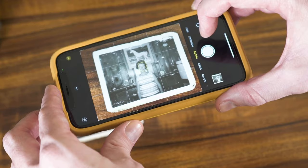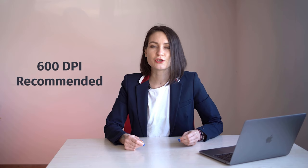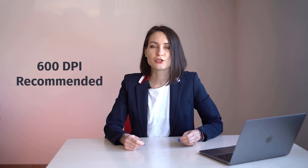First step: capturing the damaged photo. The first step in restoring old pictures is to take a good quality digital copy of them. Remember that the quality of the photo will affect the final output. You can use your phone to take a picture of your photo, or you can use a scanner if you have one. It's always best to scan a photo at the highest possible resolution, at least 600 dpi. This way, we'll be able to restore even the tiniest detail in the photo.